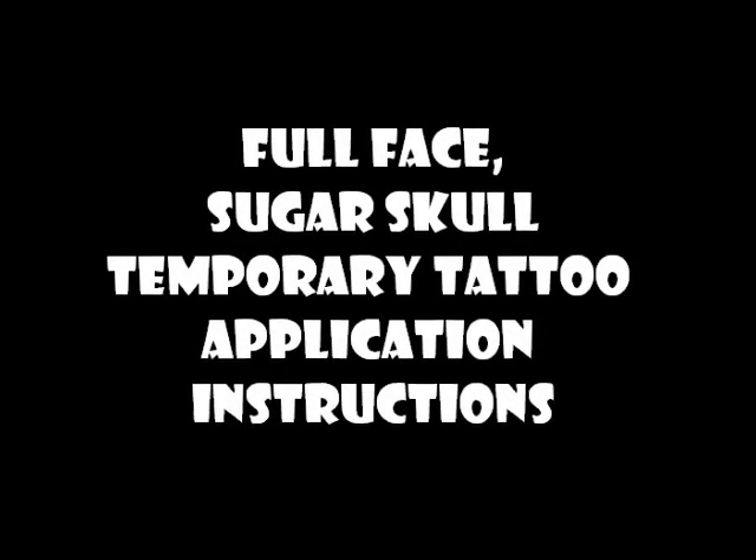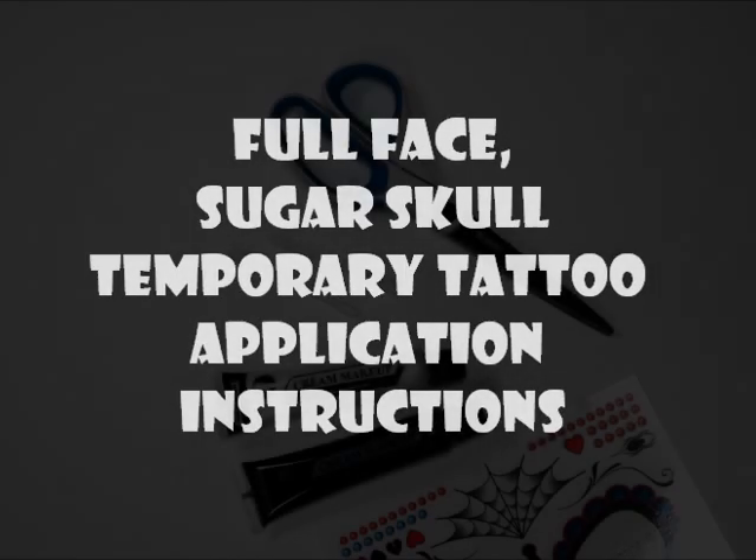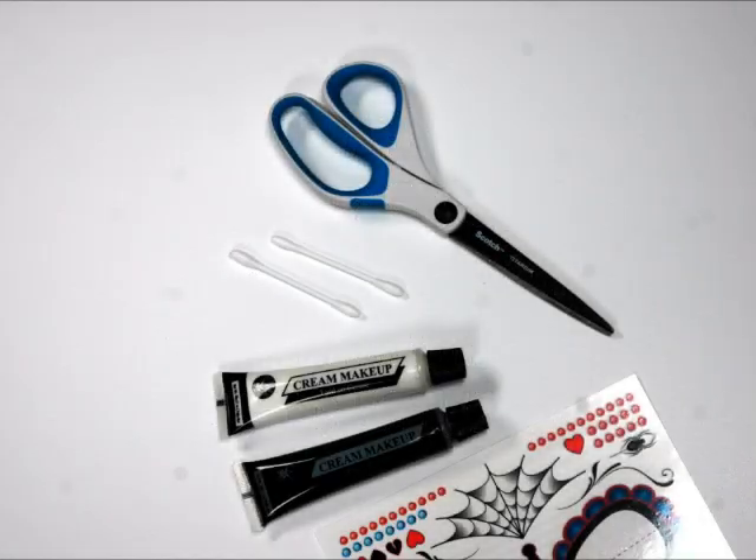Thanks for purchasing the original Full Face Sugar Skull Temporary Tattoo. You will need scissors, cotton swabs, white and black cream makeup, and of course your tattoo sheet.